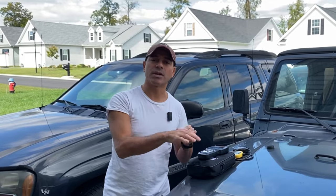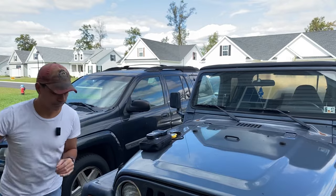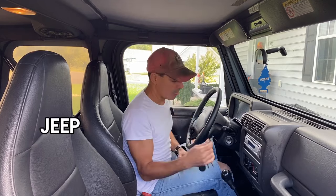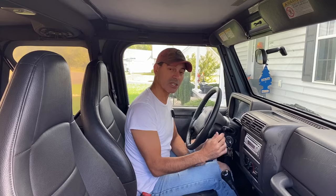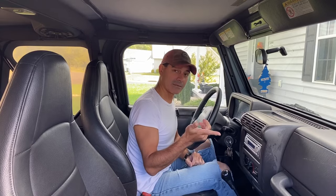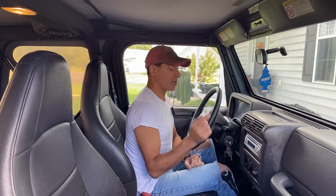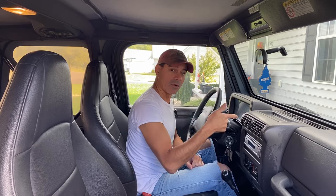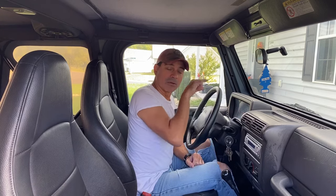But let's get into the vehicle and I'll show you a simple way to do it without needing any of this — just the key to your vehicle. All you're going to need is your key. We're going to put it in. Now you're not going to start your vehicle. You want to take it from the off position to on, but not igniting it. What we're going to do is go from off to on, off to on, off to on, and then end on on. We'll see it display the codes on the odometer's digital screen.